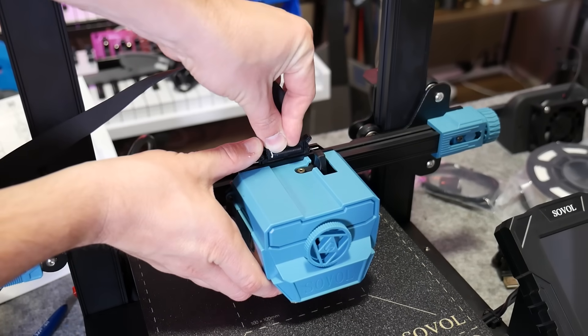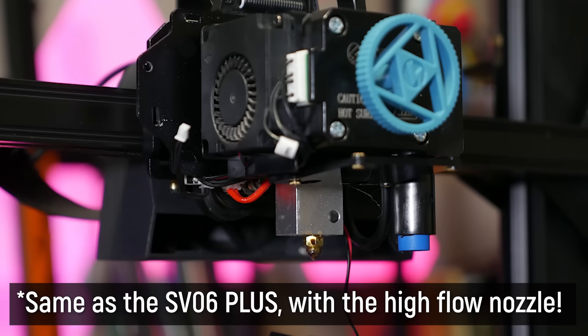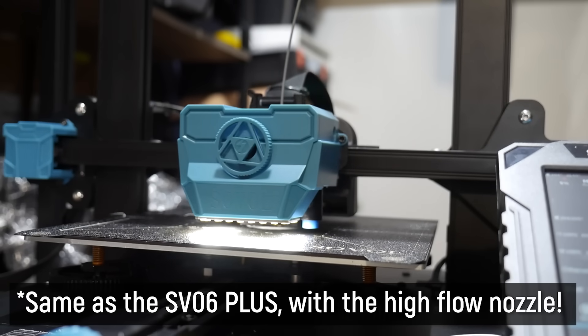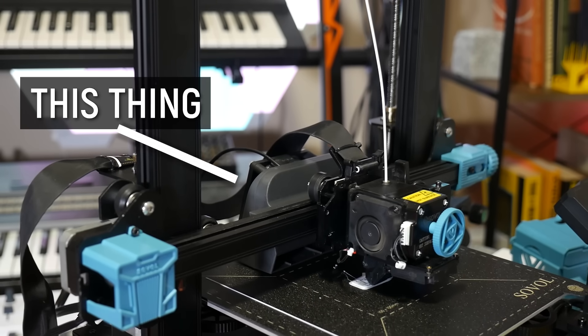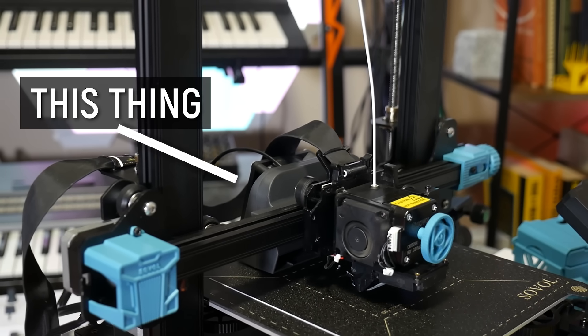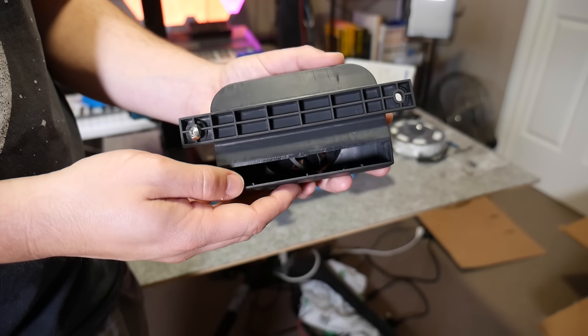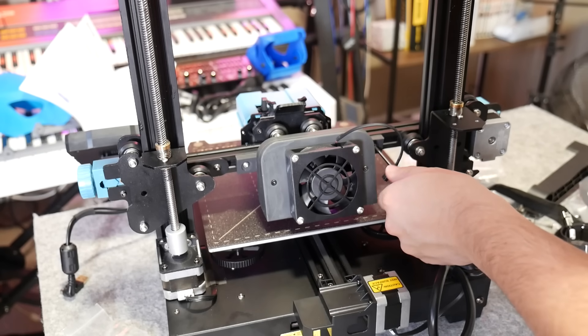Mounted to the gantry is the planetary gear direct drive extruder, and despite looking absolutely massive, it's the same as the SV06. Sovol simply added a giant shroud to hold some LEDs in place and provide a little shielding. If you looked up 'afterthought' in the dictionary, you would find this giant curtain fan blower thing. I can't quite tell if this part is resin printed or injection molded from a rapidly made 3D printed mold, but despite its rough finish, this additional cooling fan has proven incredibly necessary, as you'll see later in the video.